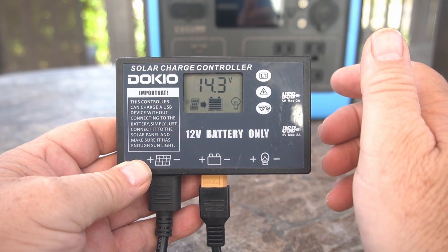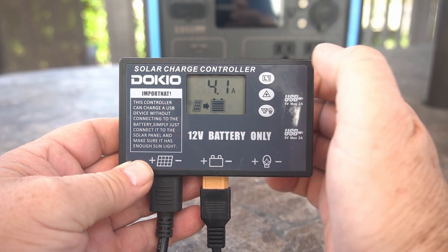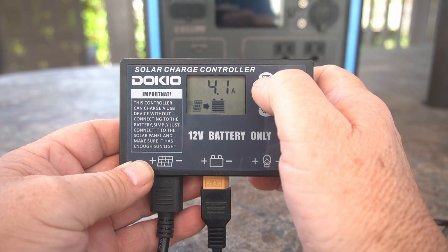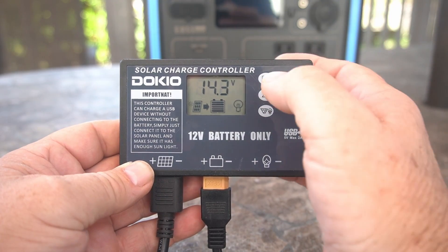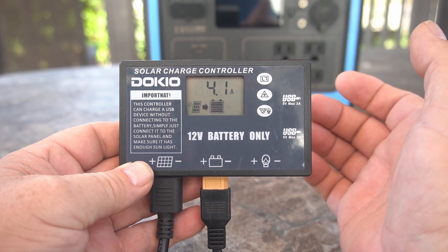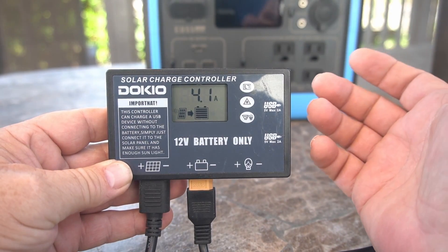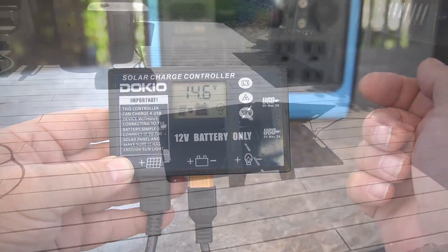I've got this hooked up to a 100 amp hour battery now. We're drawing 4.1 amps — that's not too bad, that's about what this thing should draw. This is a PWM controller. At 4.1 amps, that battery is relatively charged. We're at 14.6 volts and now you'll see it stabilize.